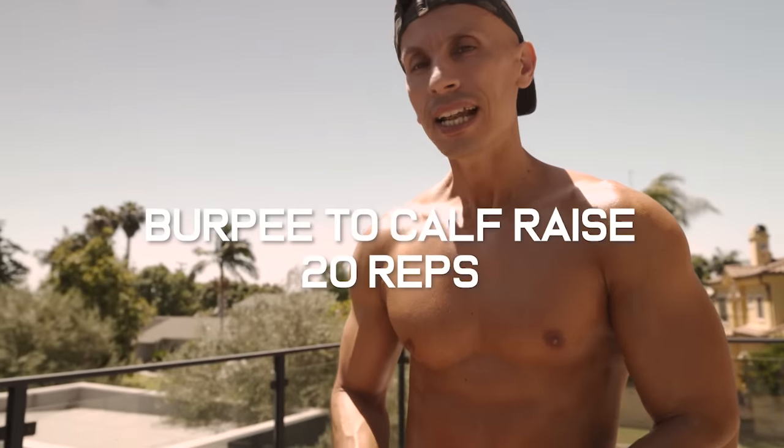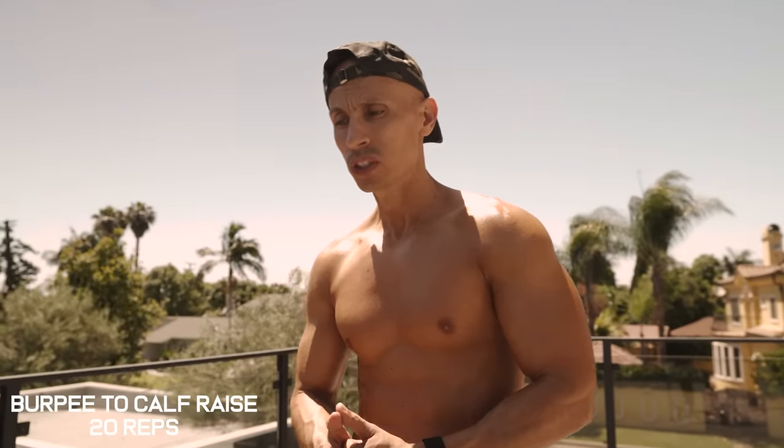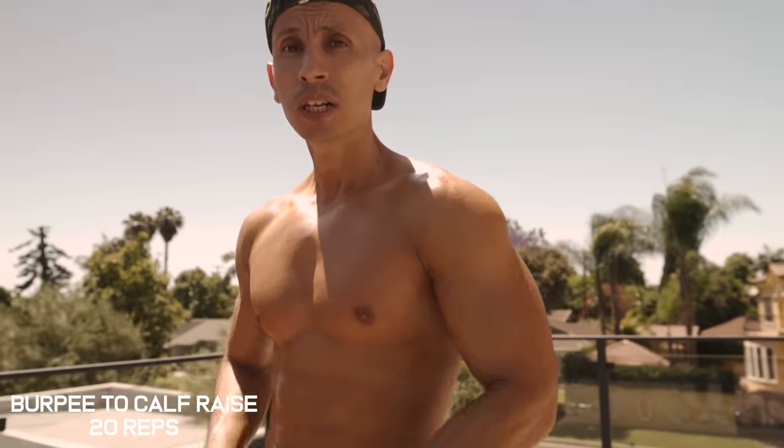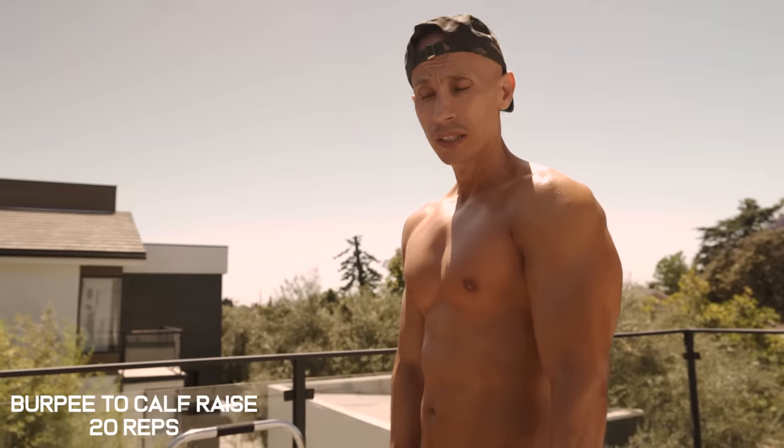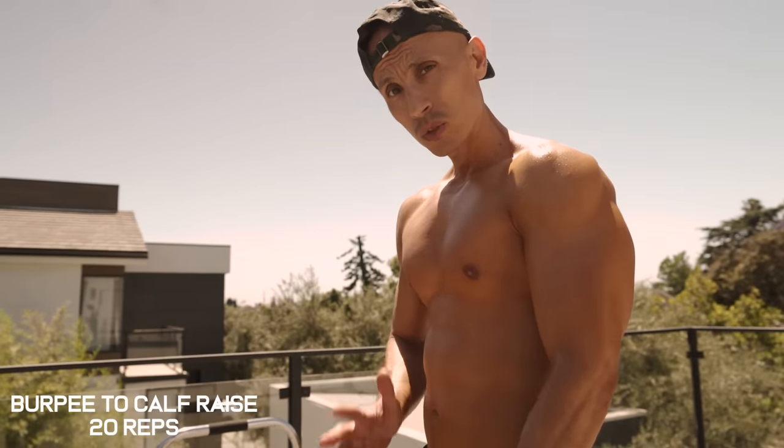For the very last exercise we're going to work on our legs and calves with burpee calf raise squats. Come down, come up, then rise up on your toes for a calf raise at the very end of the burpee. We're going to do 10 to 12 reps.